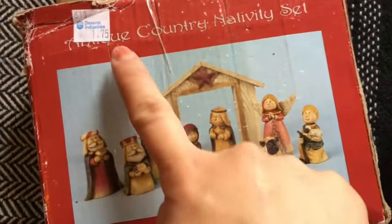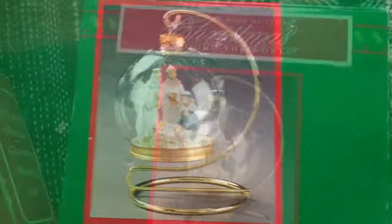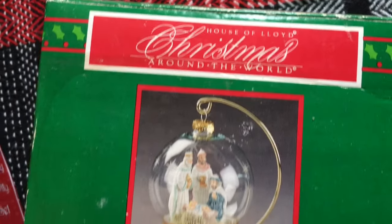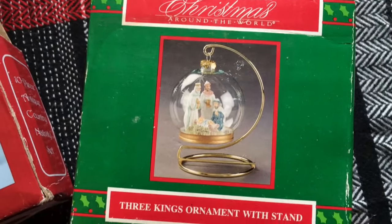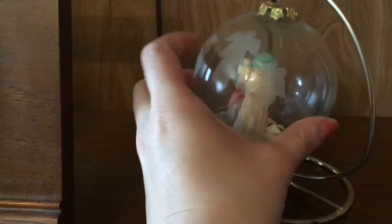The first one was only $1.75 for this adorable nativity set. When I found the second one, I saw the box and thought, hmm, another nativity scene maybe not — but when I opened up the box, it turned out to be perfect. This is the angel and the shepherd, and these two pieces are the perfect size.